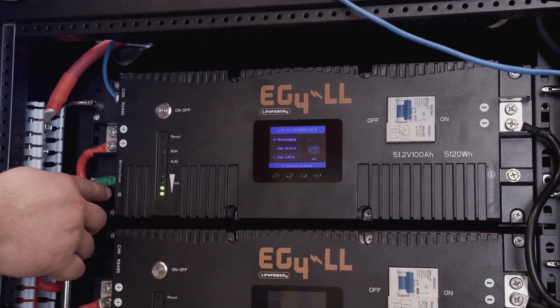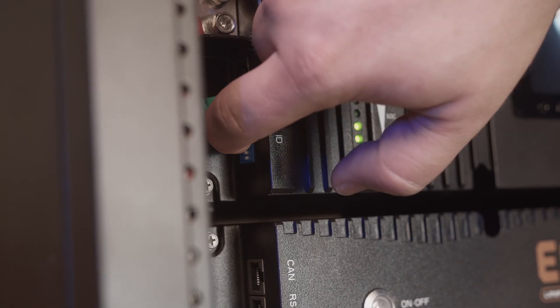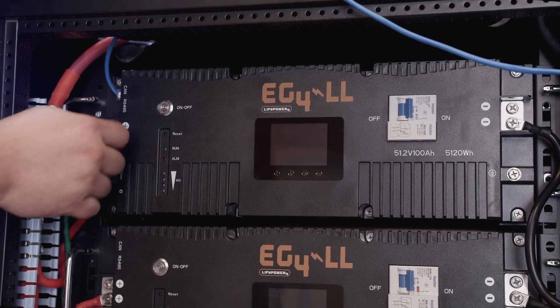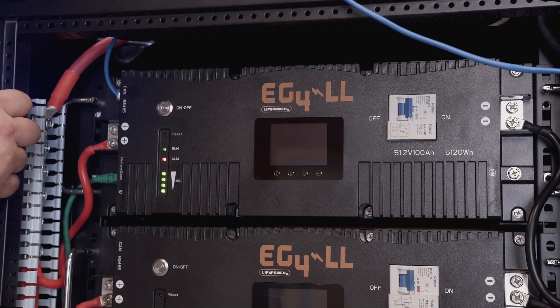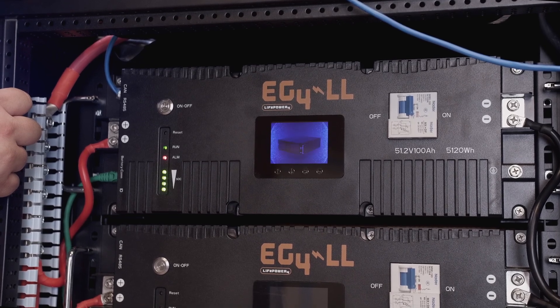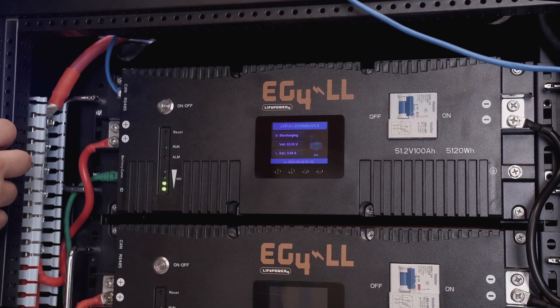Now we have to change our communications back on our dip switch to down, down, down, up. Power cycle one more time, and we should now be communicating with the Cerbo GX on the other side of the station.